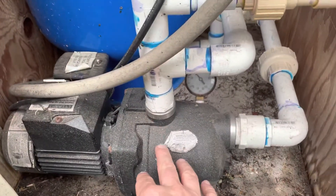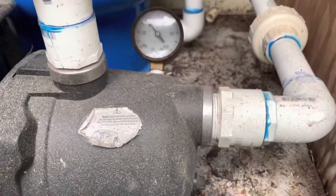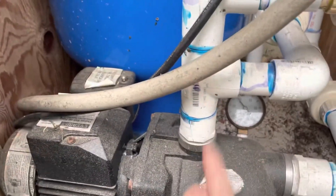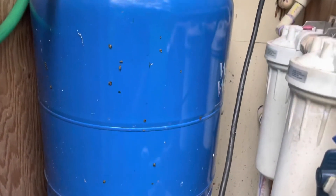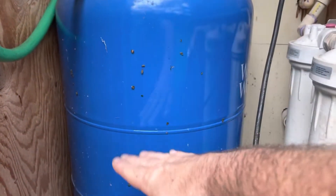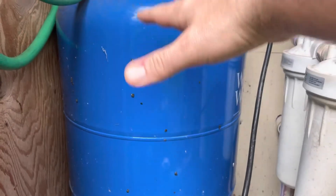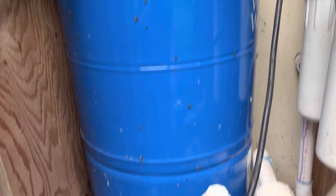This is just a shallow well pump. It's got a pressure gauge on it and we keep it at about 60 PSI. It pumps water into this tank, which is a seven-gallon pressure tank. It's got a bladder inside with air pressure on one side, and it just keeps the pump from running all the time.